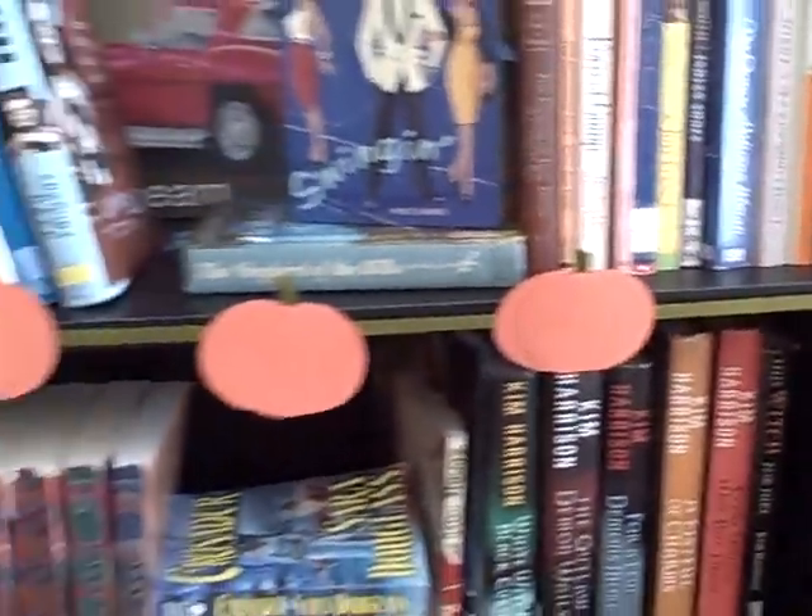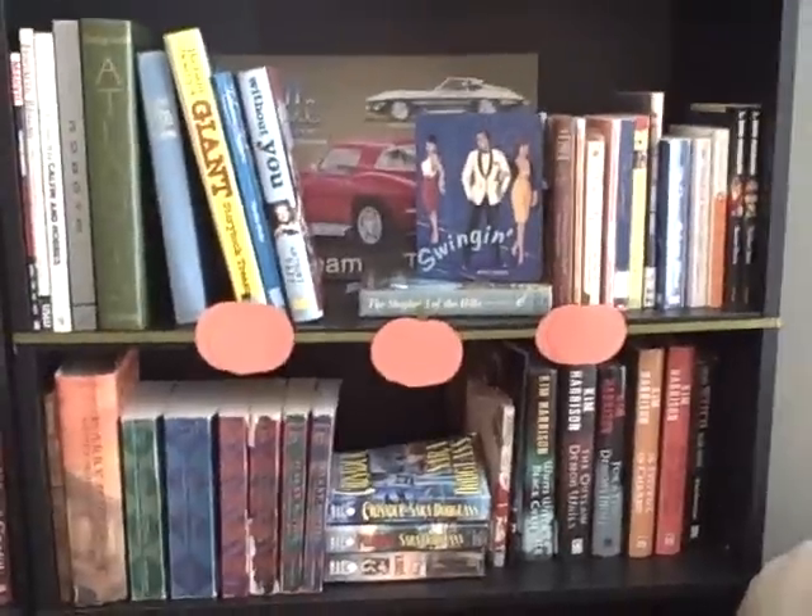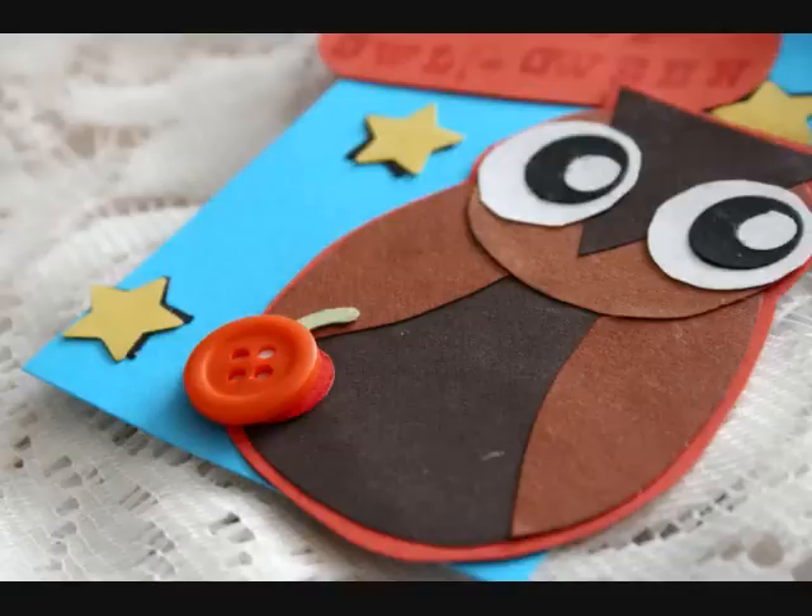You can also use these for Halloween cards and ATCs. I used a much smaller version with a button on top on the Halloween ATC.